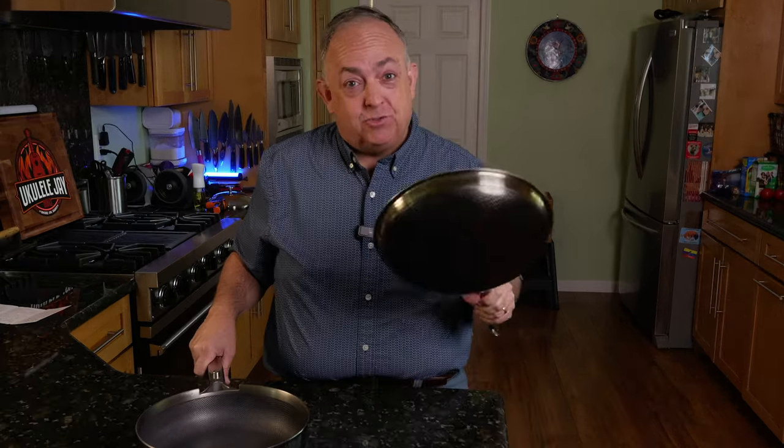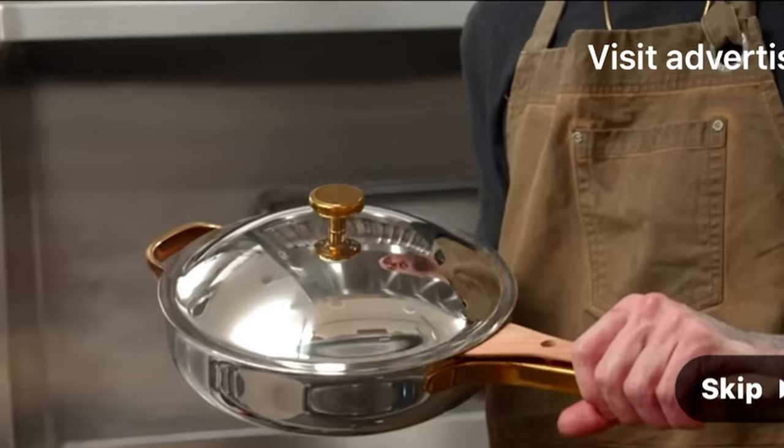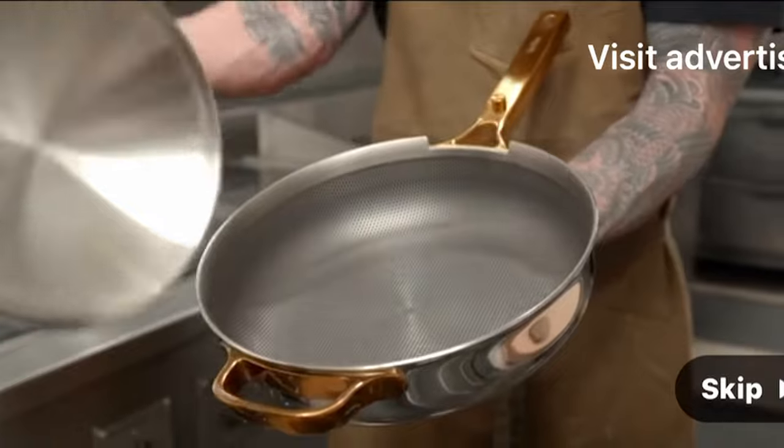This video is a battle of the pans. We're going to put up Hexclad, my tried and trusted pan for the last nine years, against Our Place. This is the coolest innovation of our lifetime — this is the Our Place and Hexclad battle.